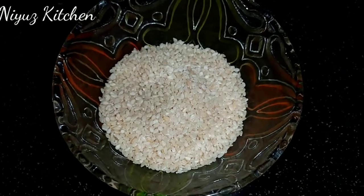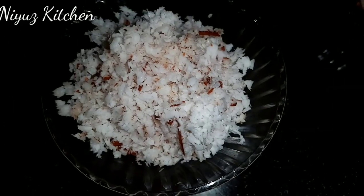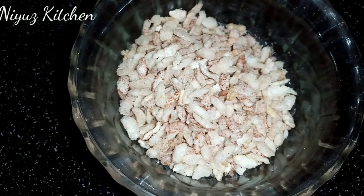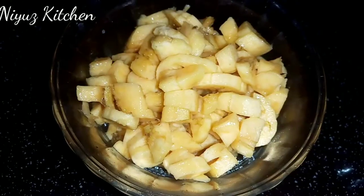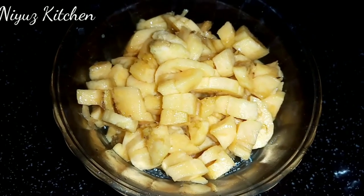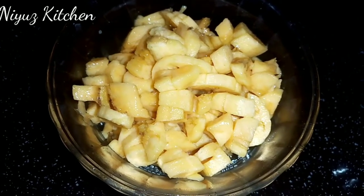I am going to add 2 tablespoons, and then 6 tablespoons. You are adding two tablespoons. I am adding half-stakes.